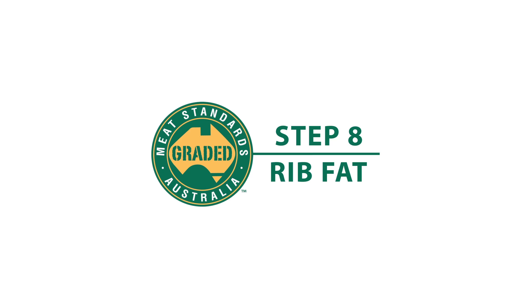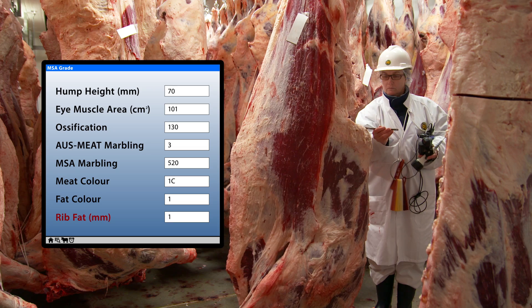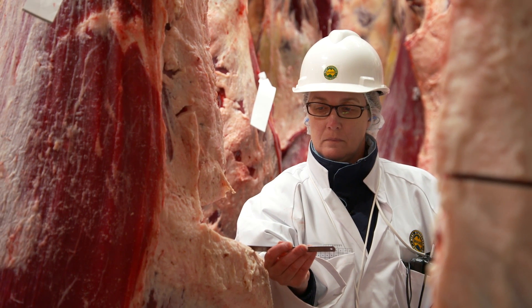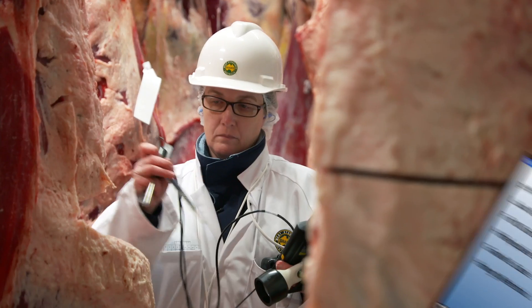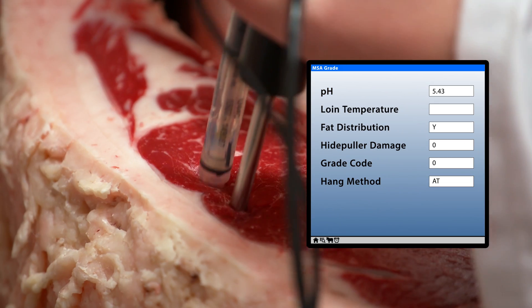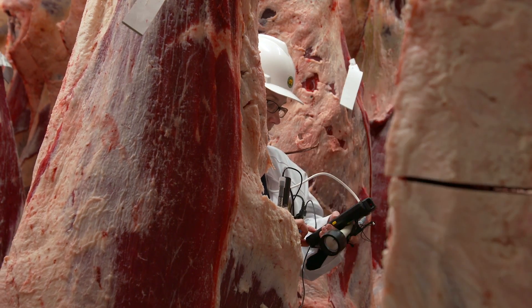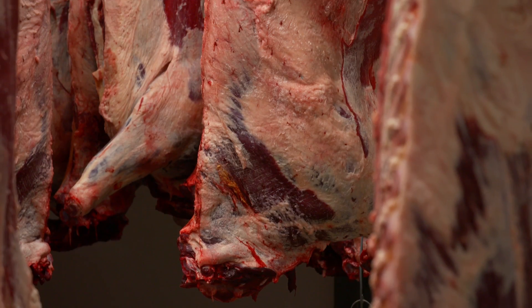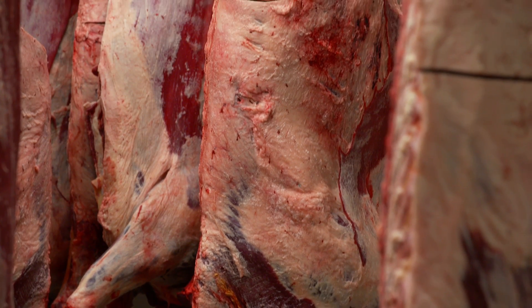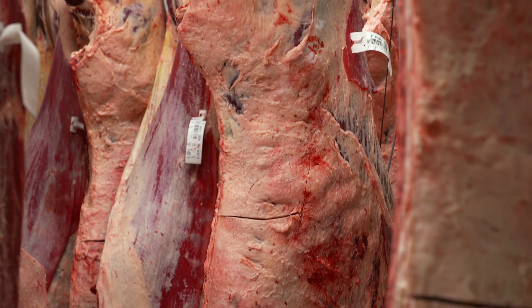Rib Fat. Rib fat is a measure of subcutaneous or external fat at the quartering site. The MSA required minimum is three millimetres. pH is a measure of lactic acid and is recorded in conjunction with temperature. This is measured in the ribeye muscle using a pH metre and must be below 5.71. High pH meat typically has a coarse texture, is less tender and results in cooking inconsistencies.